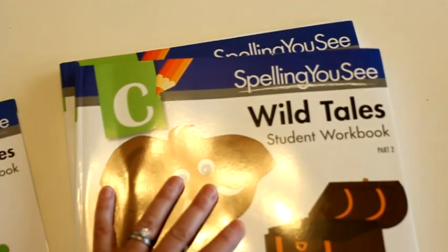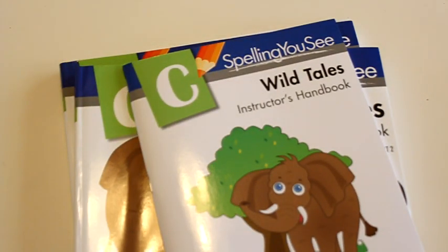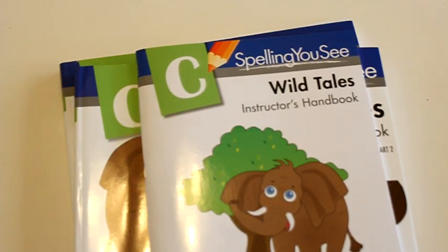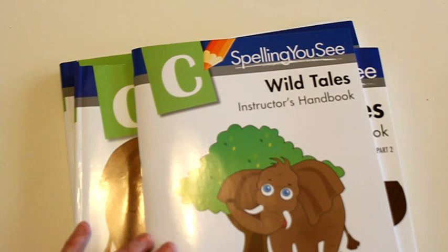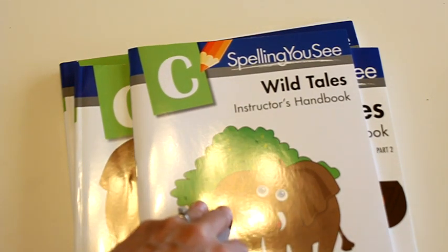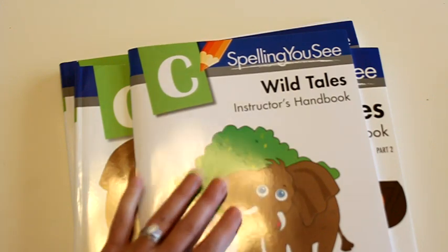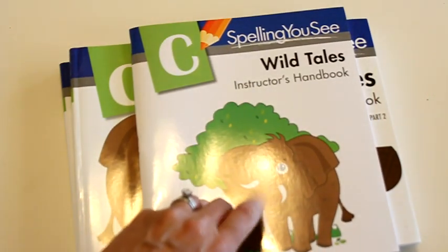I was a little bit skeptical when we first got this for review, so I still had them doing our other spelling program as well. There is no word list or testing like you would normally see in a spelling program, so this is a little bit different. But I will say that at the end of the year we took our standardized test and spelling scores for both of the kids that had used this program increased tremendously. I don't know if it was a combination of the two or if this really does help that much, but the increases were quite noticeable, so we will continue using this next year.